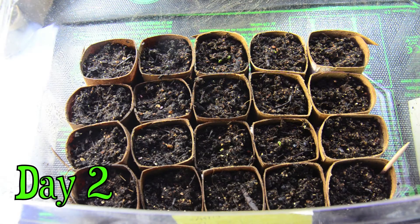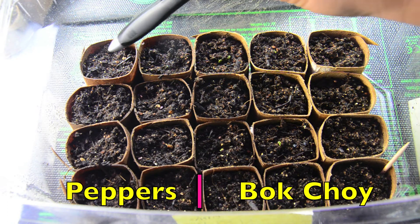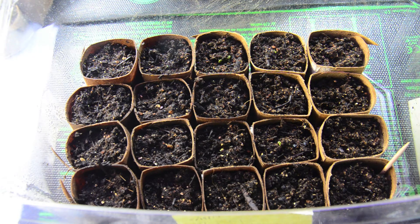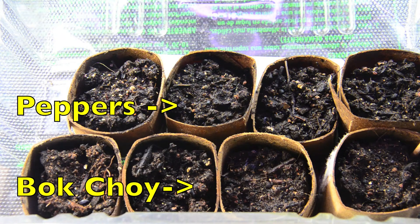This is day two of the rock dust germination trial. The three columns to the right are the bok choy and these two columns are the peppers. I don't know if you can see, but there's already some germination happening — I see some seedlings coming up in this one, this one, and this one. This is the test group.